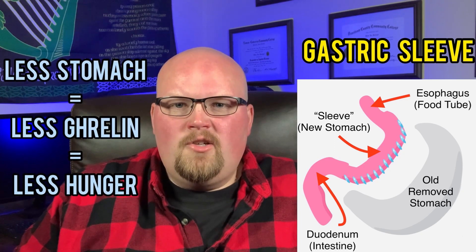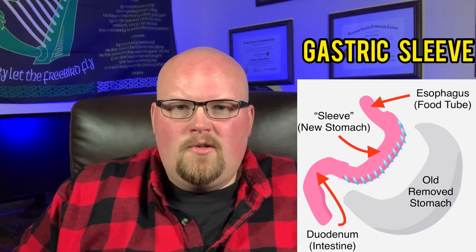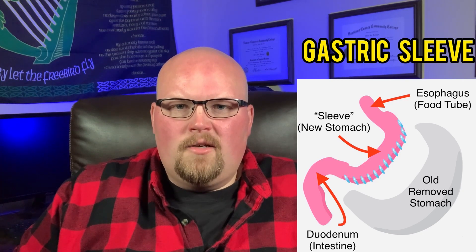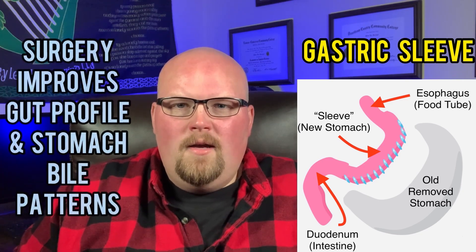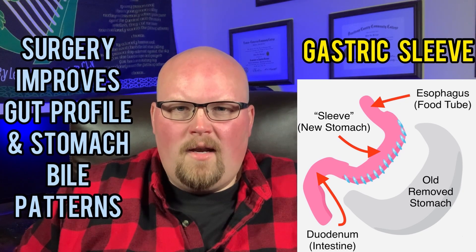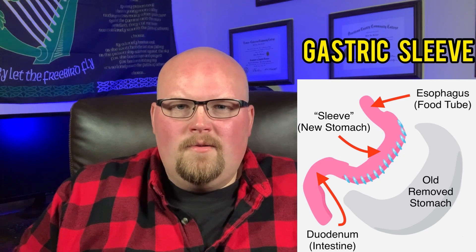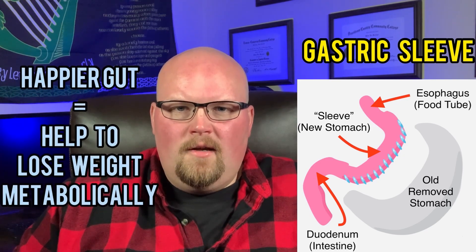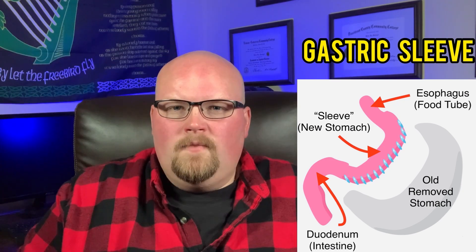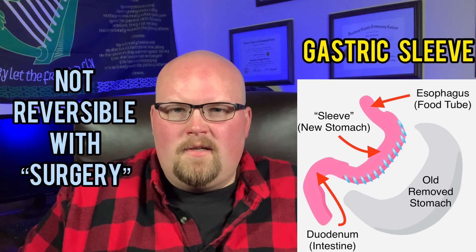This surgery, and also the bypass, have also been shown to change the gut bacterial profile in the colon, and also stomach-bile changes from an abnormal, unhealthy fatty pattern to a leaner, lower-weight pattern. All you need to know is this means positive changes in the gut bacteria and bile aids in helping to lose weight.